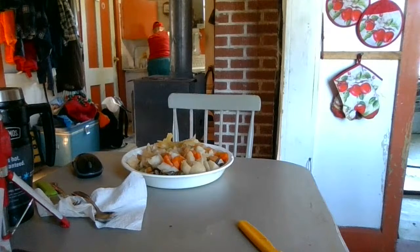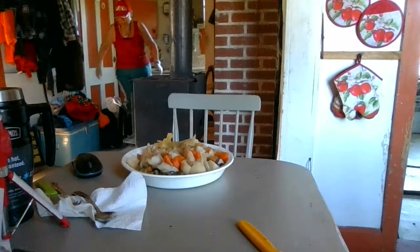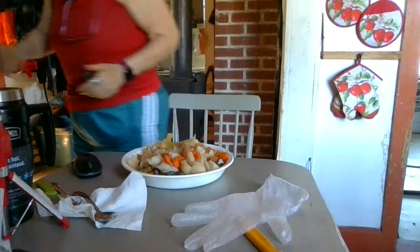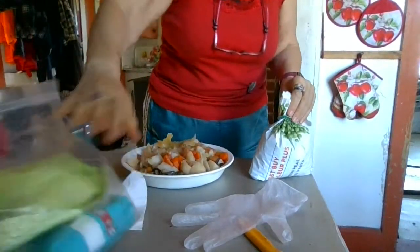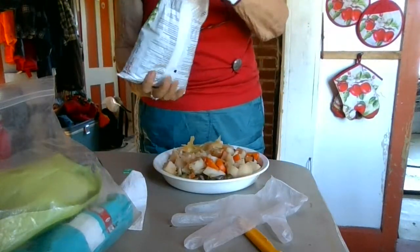Oh yeah, I was going to do some dishes — where am I going to set my computer when I do dishes? I'm going to set it on that thing over there so you can see me. I'm going to get out my frozen vegetables from the freezer — I got corn and onions in this bag and peas in this bag. I don't measure.